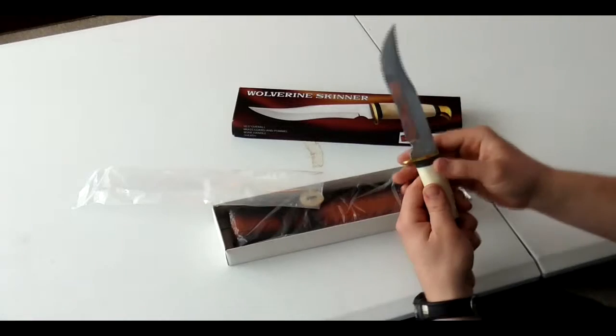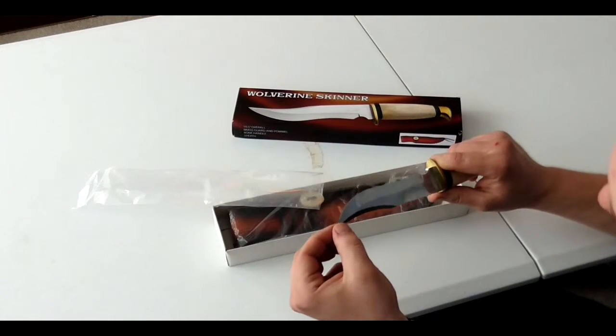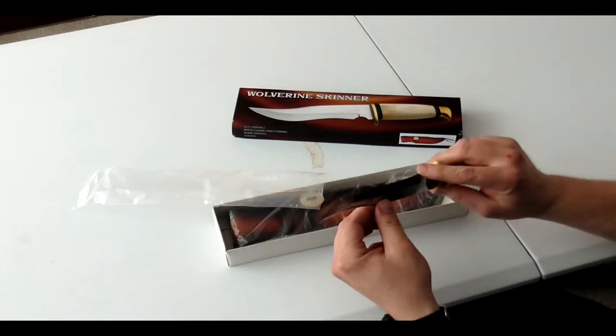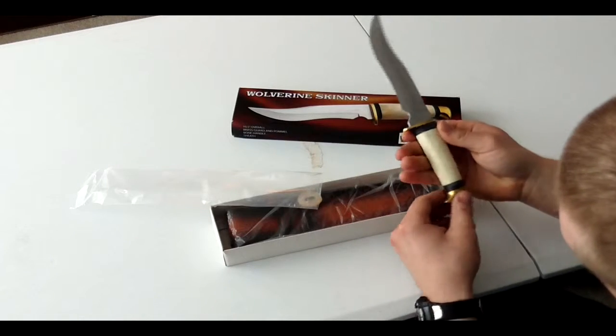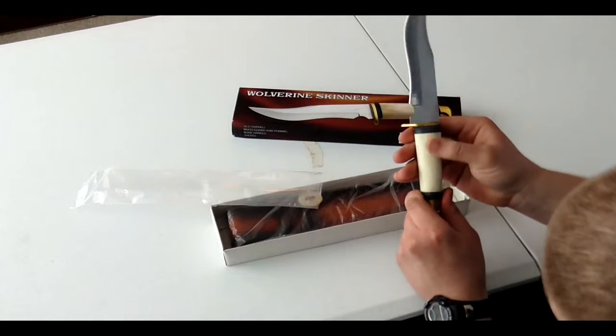It's moderately sharp — you could go into the woods and start using it today. I'd probably run it through the sharpener though, just to give it that little finish. It is stainless steel with a nice reflection on it. You've got the brass on the handle as well as white bone here.